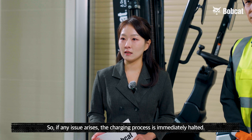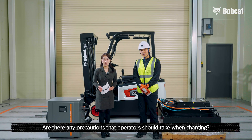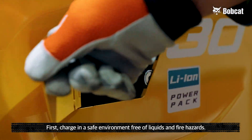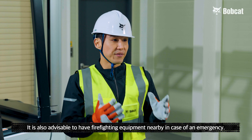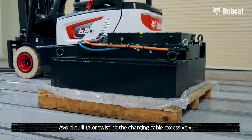So if any issue arises, the charging process is immediately halted. Are there any precautions that operators should take when charging? Yes, there are a few precautions. First, charge in a safe environment free of liquids and fire hazards. It is also advisable to have firefighting equipment nearby in case of an emergency. Also, avoid pulling or twisting the charging cable excessively.